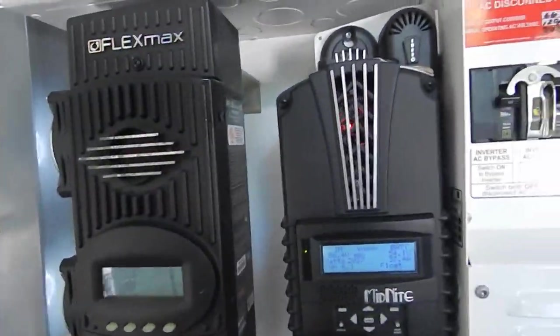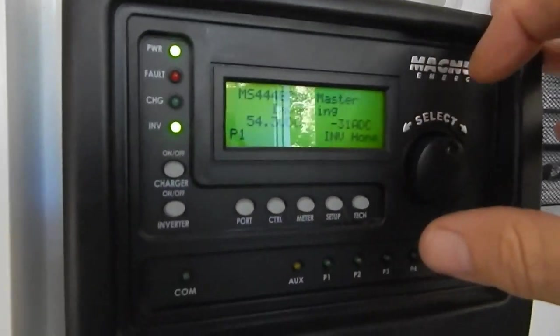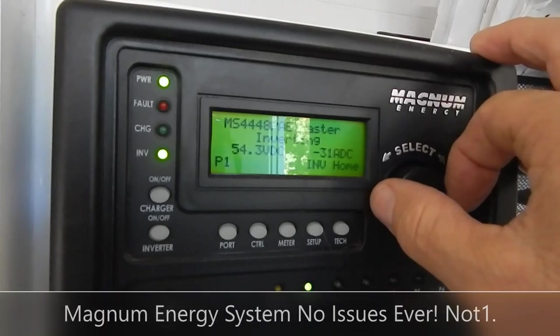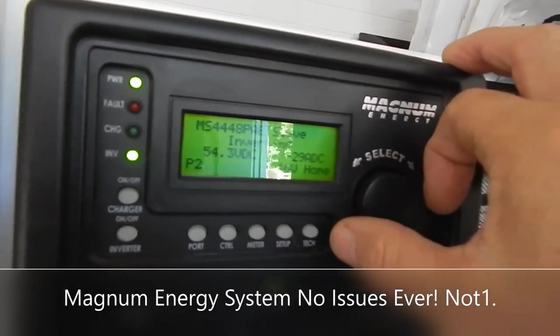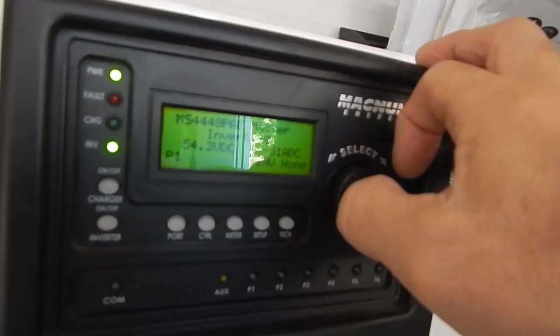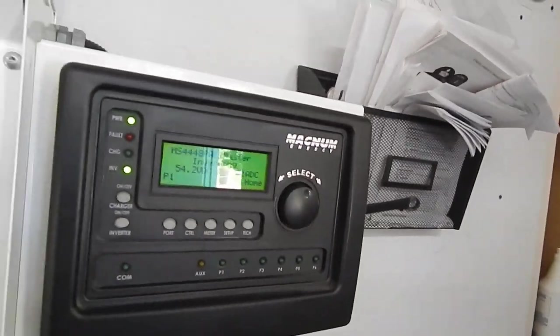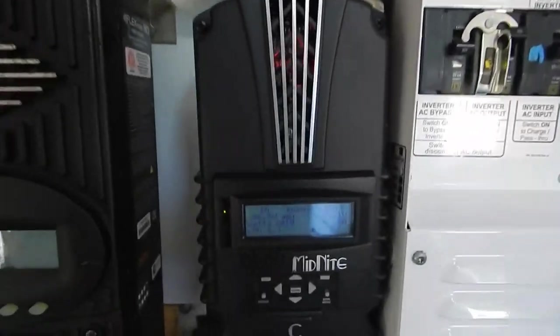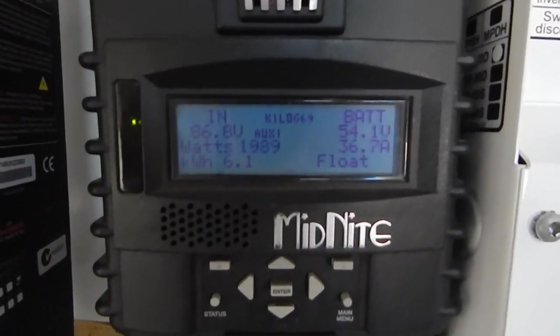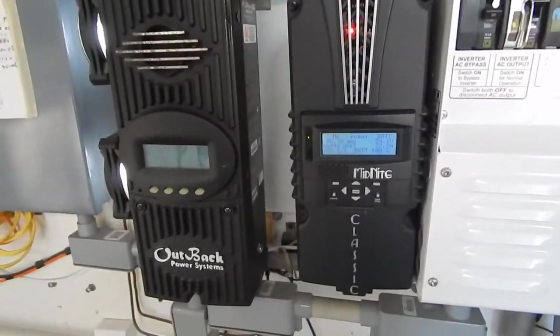I'm getting 810 watts on a float coming in. 31 amps going into inverter number one, 29 amps on inverter number two — so 60 amps total coming in. That's how much it takes to run the water pump: 2,000 watts on that one and 840 on that one.